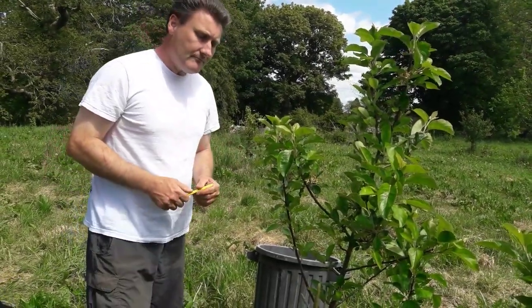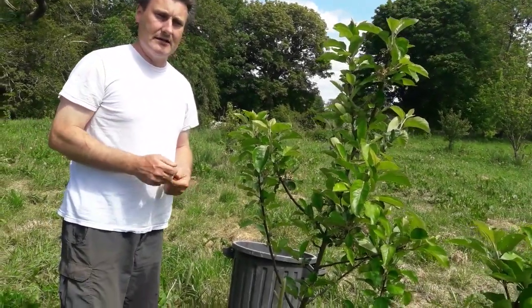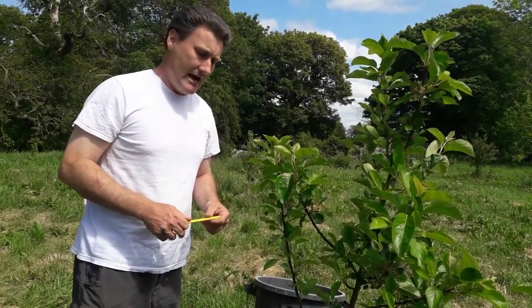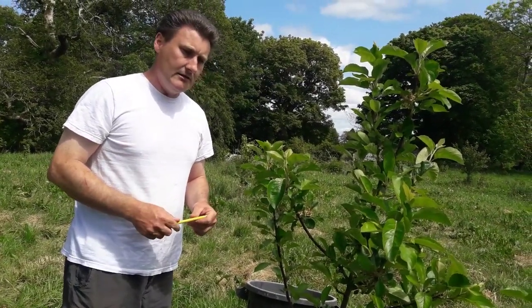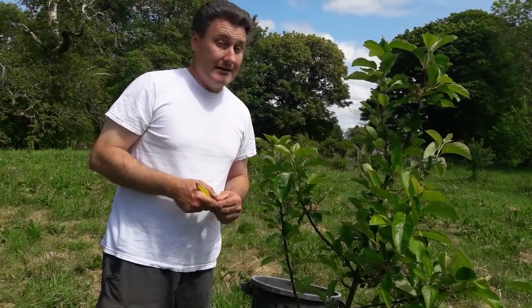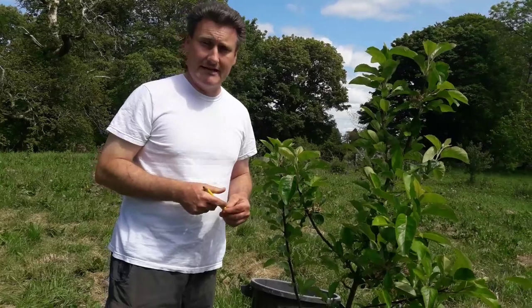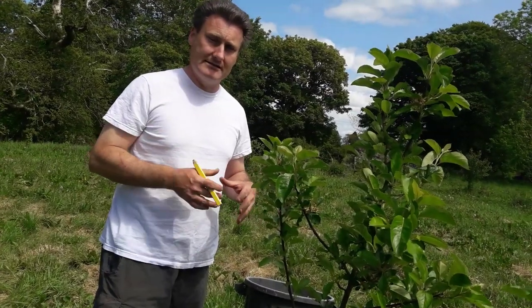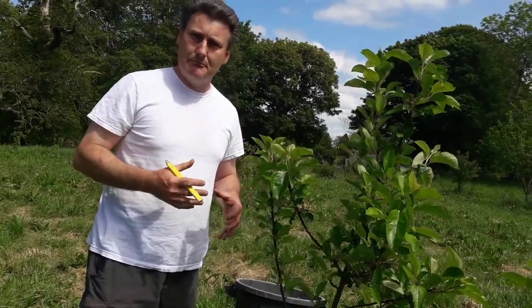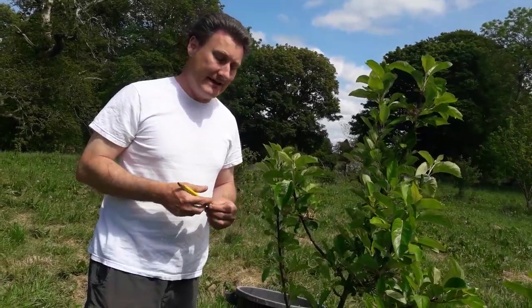There is a man who did a lot of research on own rootstocks — his name is Hugh Ehrman. He was of the philosophy that any apple tree, or indeed many fruit trees, grown on its own rootstock is more flavorful and is also more resilient to any pests and diseases it may encounter.